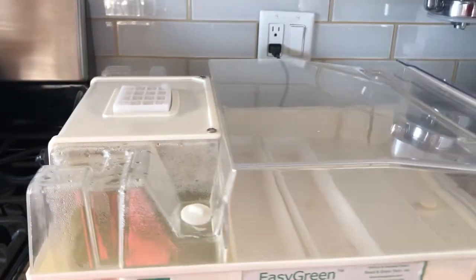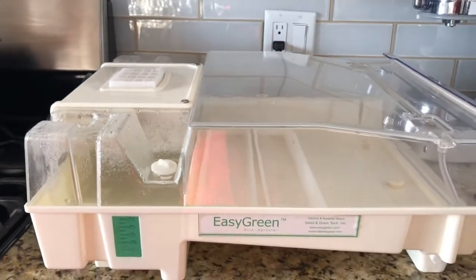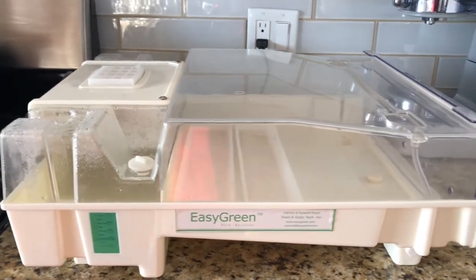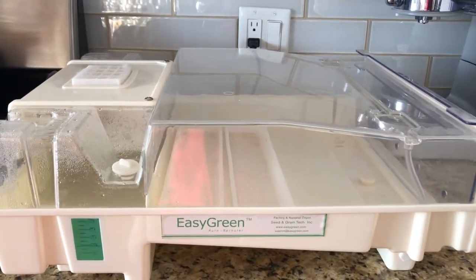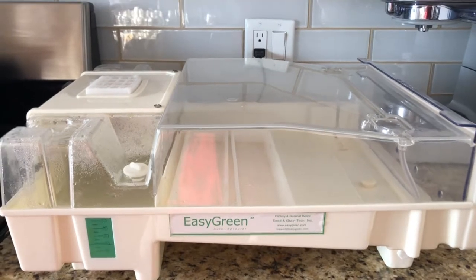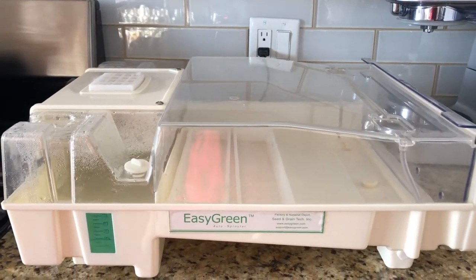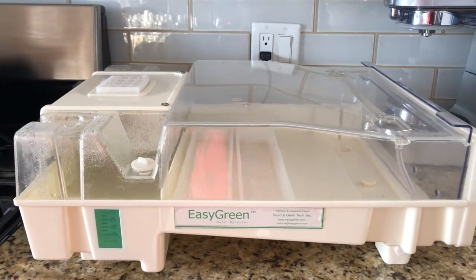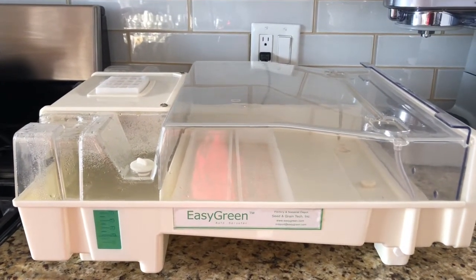I've seen people set these up wherever there's a sink. I have a secondary kitchen in the basement, so this is where this is going to be going. Sprouts do not need sunlight, so you don't have to worry about having them near a window. I've seen people set them up in bathrooms, set up high enough where the drainage tube will actually go into your sink.